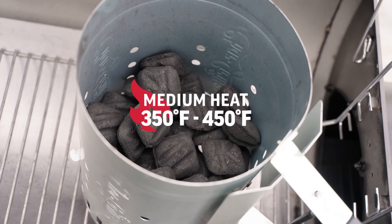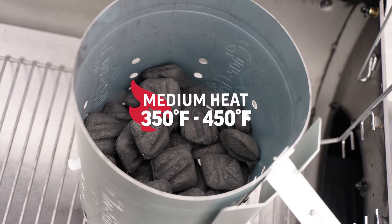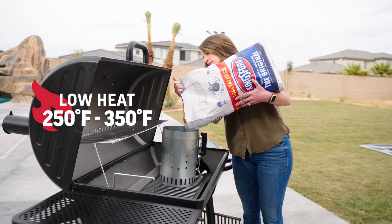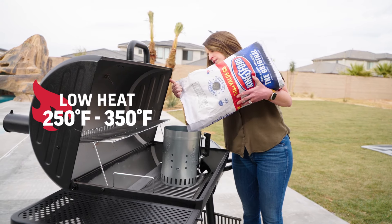Half a chimney of charcoal will get you to about 350 degrees in your standard grill. A quarter chimney of charcoal is better for that low temperature cooking, about 250 degrees.